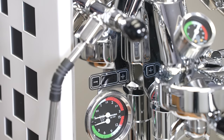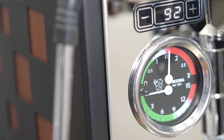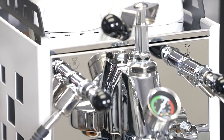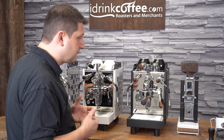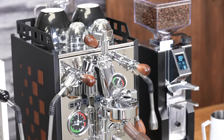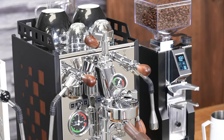The machine has three gauges. The one on the left is a double gauge: the top side measures the pressure inside the boiler, and the bottom side measures your pump pressure. This machine has a rotary pump, so that's going to jump up to nine bars very quickly. The third gauge is on the group and is part of the flow control system — it measures the pressure building inside your group during extraction. On a normal machine with a standard flow restrictor, that builds up to nine bars quite quickly, but here we can choose to slow that down for pre-infusion. This gauge gives us an insight into what's actually happening inside the group.